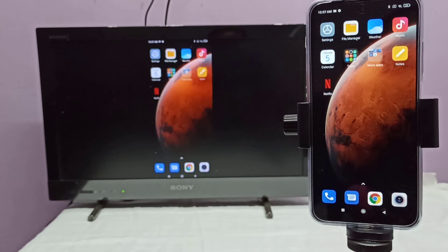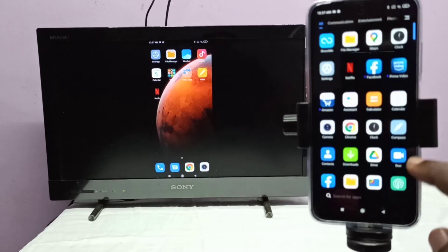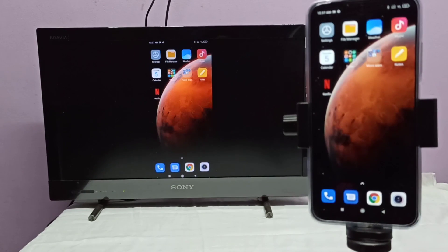In the case of mirroring, we don't need to connect to the same Wi-Fi network — your phone and TV just need to support Wi-Fi Direct. If you want to switch to full screen, enable screen rotation on your mobile phone and simply rotate the phone.